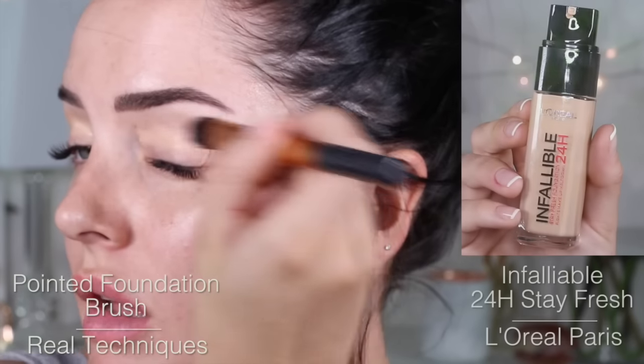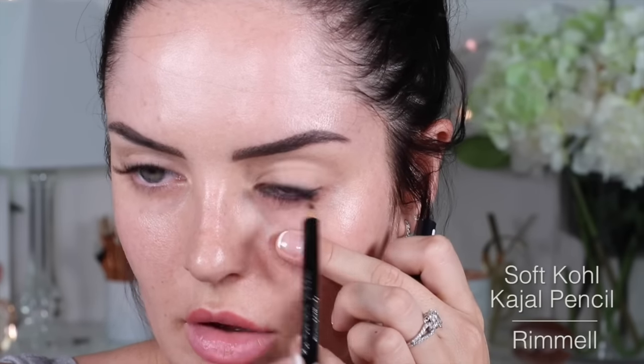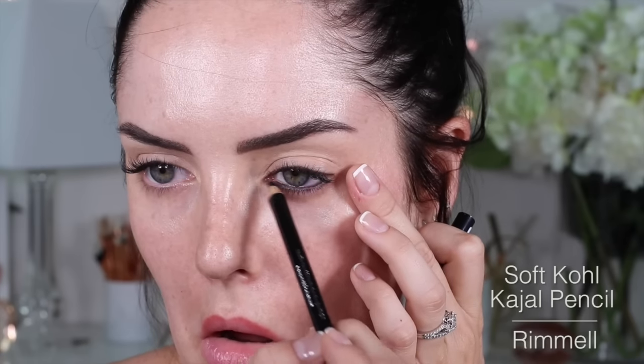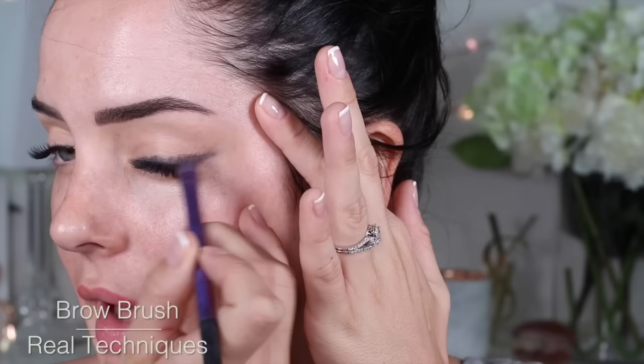Firstly, because I'm doing my eyeshadow first, I'm going to prime my lids with a little bit of foundation — the foundation that I'm planning to use later. So I'm taking a black pencil and messily putting it all over the waterline. Look how messy and careless I'm being, but that doesn't matter. I don't think this eyeliner sets, but I'm going to blend it out before I move to the other eye anyway.